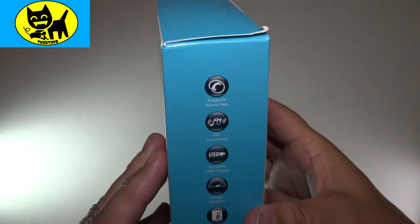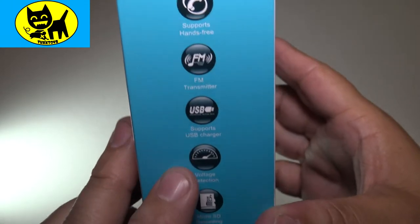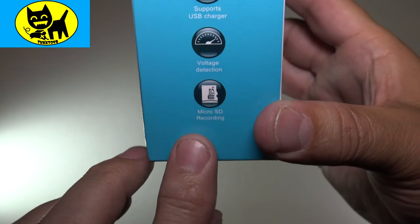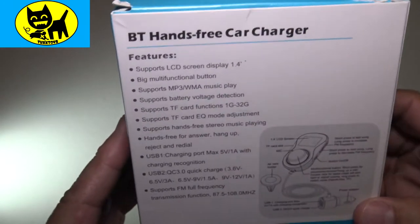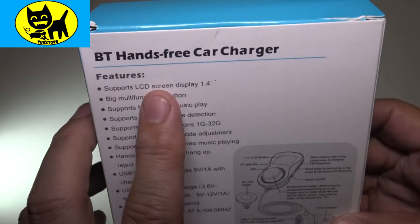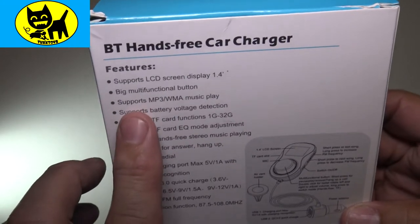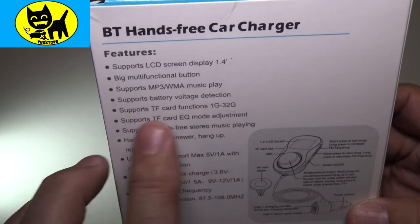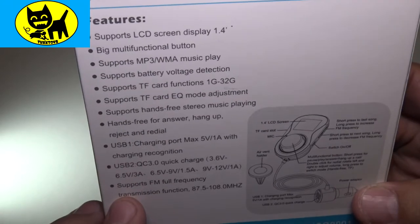There's the ISBN and everything on the bottom, nice and blue. The side here talks about some of the features: it supports hands-free, FM transmitter, USB charging, voltage detection — you don't want to overcharge — and micro SD recording, which is very cool. Not all of them have that. On the back, it supports LCD, a 1.4-inch display, a big multifunction button — that's important when you're driving — and supports MP3 and WMA music playback, battery voltage detection, card information, and EQ. All sorts of great stuff.